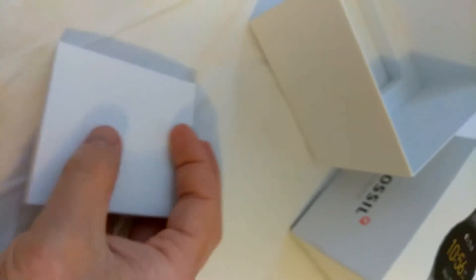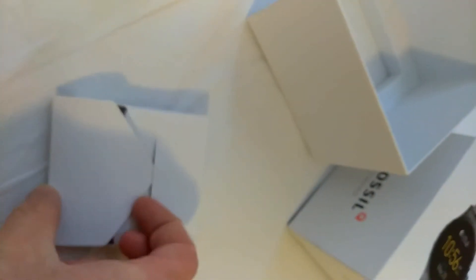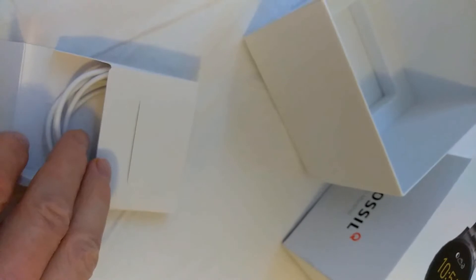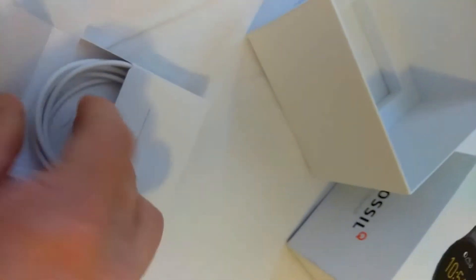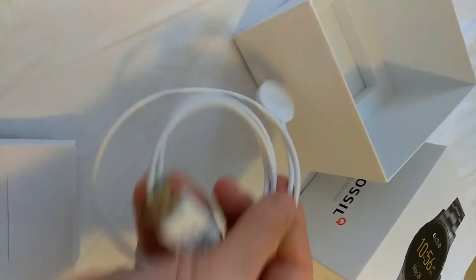Down here you have a really nice felt lining — it's a nice little touch. And you got this box down here that says Fossil on it, Fossil Q. This is actually the Q Marshall 2, but it doesn't say that on the box, it just says Q Marshall. And this is the wireless charger for it.